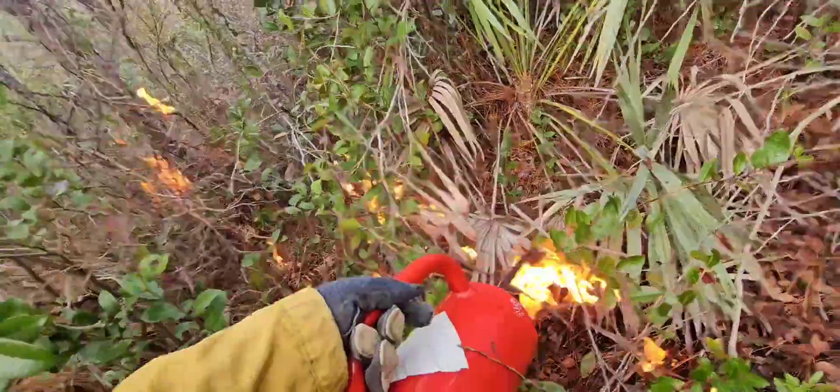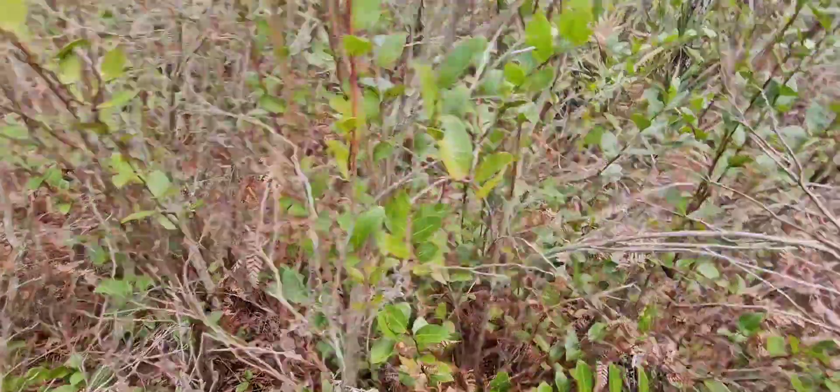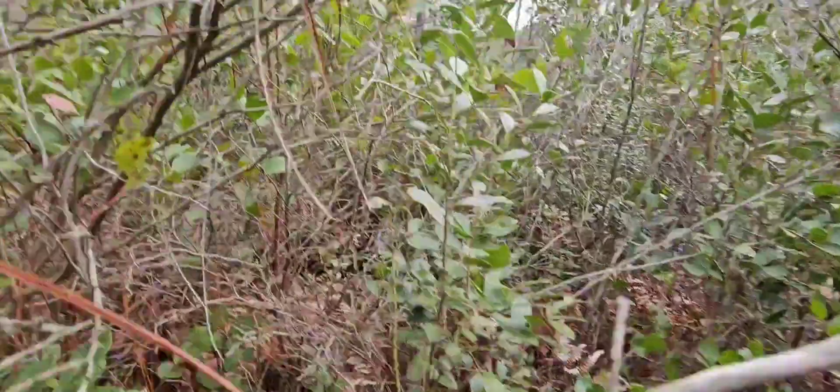As you see here, I'm lighting a line of fire — we call this a strip fire, as it is within the interior of the burn. The backing fire wasn't already burning, as it was wet, so I'm going to put it on.